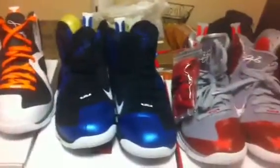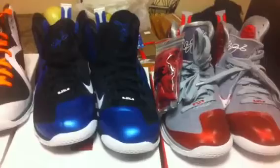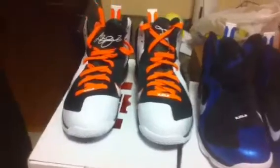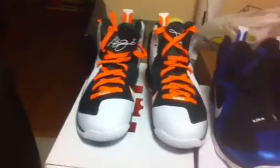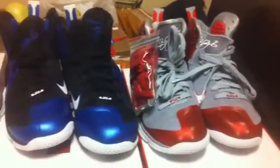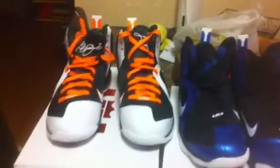And definitely getting the Easter lows and the USA lows — they're supposed to be coming out. Hopefully the elites and whatever other LeBrons come out. I also got another LeBron 8 V2 pickup coming — I won't tell you what it is, I'll save it for that video. But heads up, definitely got another V2 8 coming in, and I already got my big bangs pre-ordered, so I'll be doing a video on that when they come in.